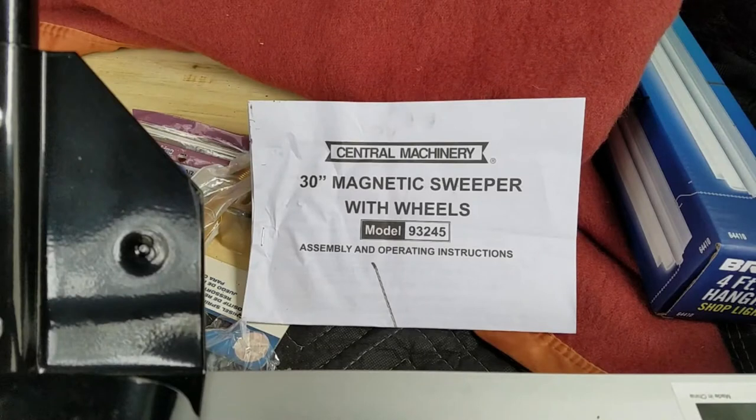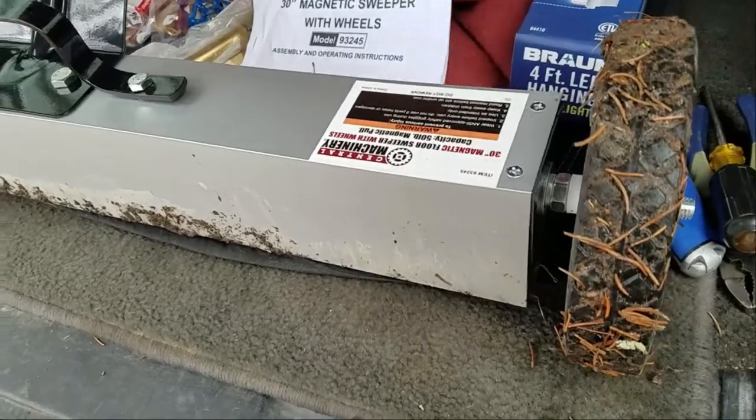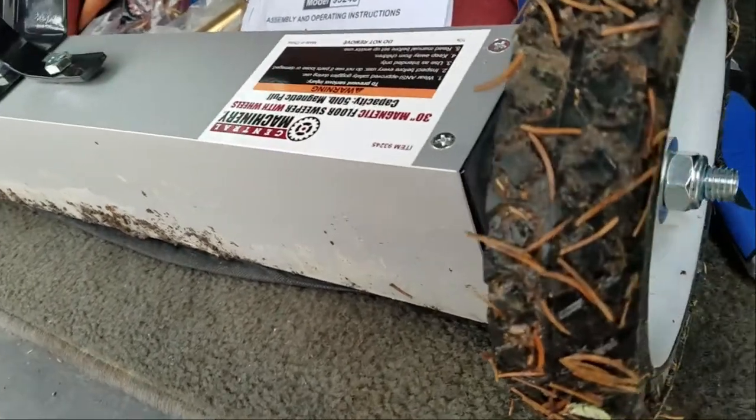This is model 93245. Some assembly is required which consists of installing the two wheels and the adjustable handle shaft. Each wheel is held in place by a lock nut and washer.